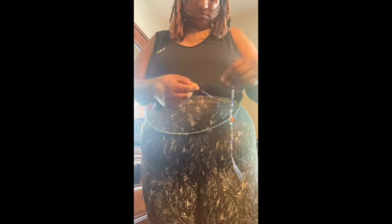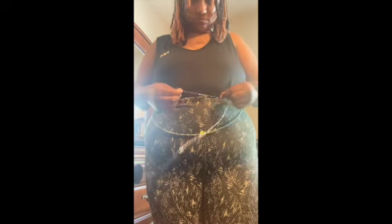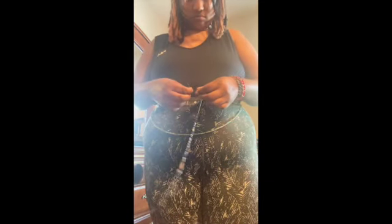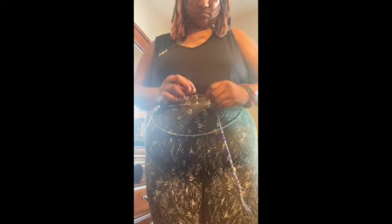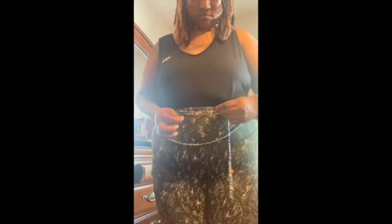Once everything is where it needs to be, I'm going to start tying the knot. I'm going to cross over, then cross over again, then go under one time, two times, maybe three times if I need to, and then pull.